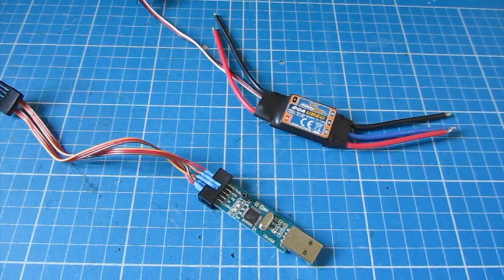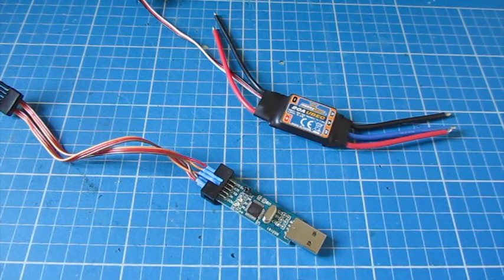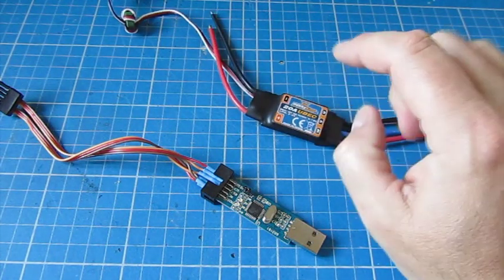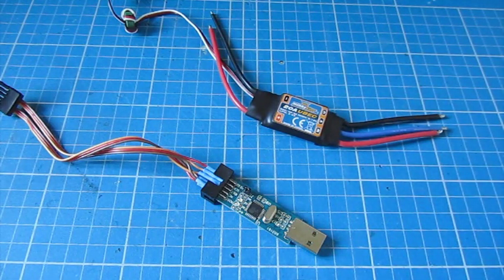One of my subscribers has asked about how you flash ESCs to update the firmware to the Simon K version, which is much better for flying quads — it's far more responsive and sets all of the parameters on the ESC to work perfectly. I'm about to flash four of these as I'm making another model, so I thought it was the perfect opportunity to show how it's done.